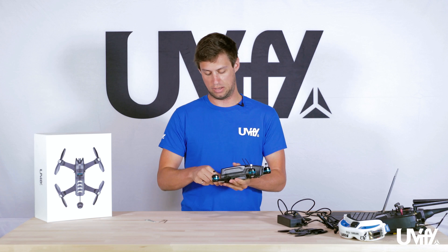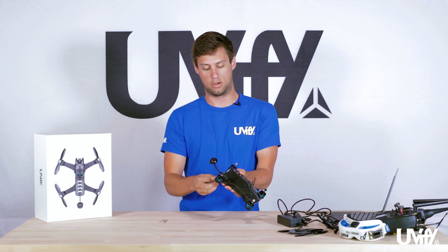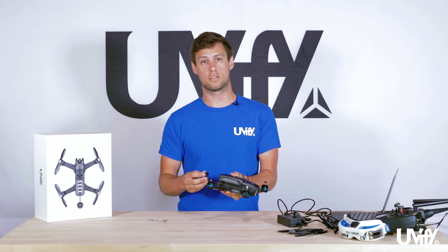The last thing to check before flying is that the SMA antenna connection on the back is tight. Out of the box it should be relatively tight, but you can tighten it with your fingers or use the prop tool for a quick turn — just don't over-tighten, as we don't want to strip threads or vibrate it loose in flight. That's the quick unboxing video for the Draco. Please head over to uvify.com for more information.